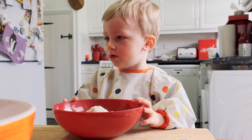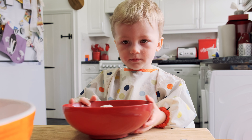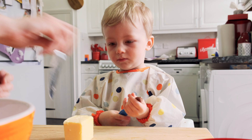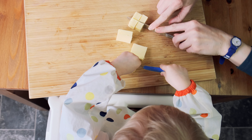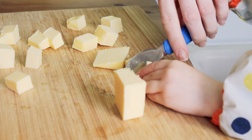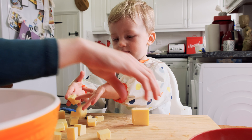We've got to rub the flour and the butter together to make little crumbs, and then we add the sugar. Chop up our butter. Give you a hand. So we're going to chop down here. Chop it all up. Chop.